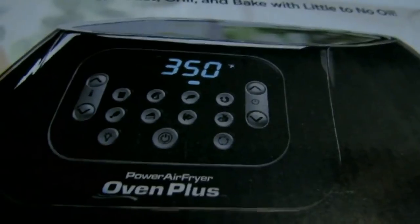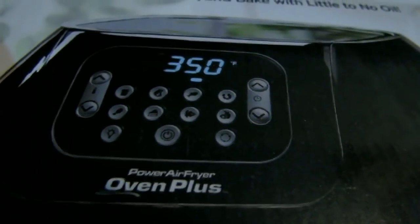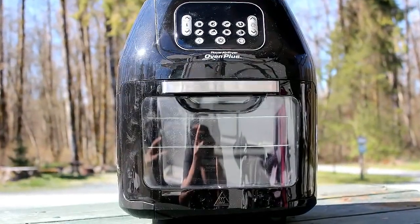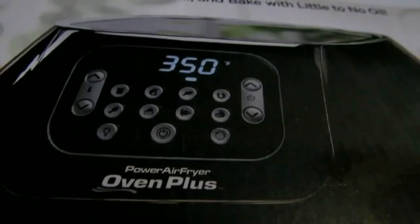I've talked to quite a few ladies who swear by this unit and say it's a far superior unit to many other air fryers, so we're going to find out and do a little bit of cooking.